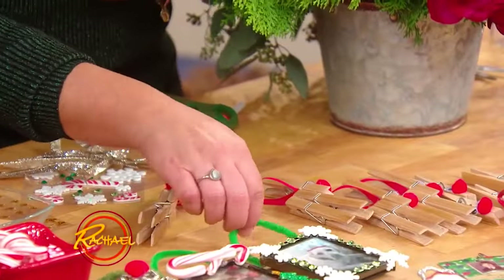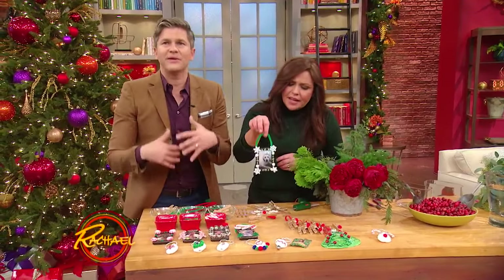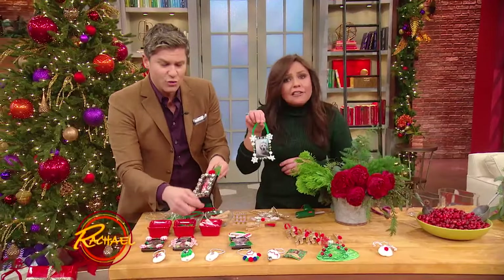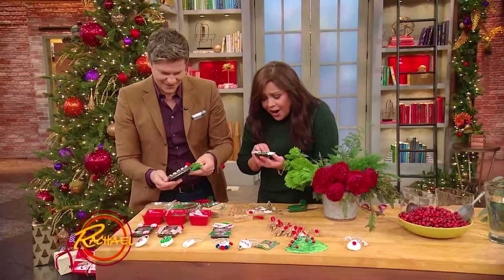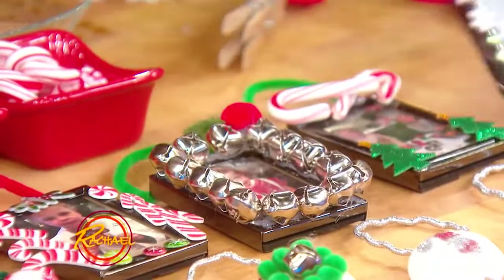What are these? These are great. You just get these frames — you can get them from Bed Bath and Beyond, Aaron Brothers, or any of the little dollar stores that have little frames like this. And the kids put stickers and glitter — your puppy's in there! Stickers, glitter, whatever you want to do. And these are great gifts too for people.